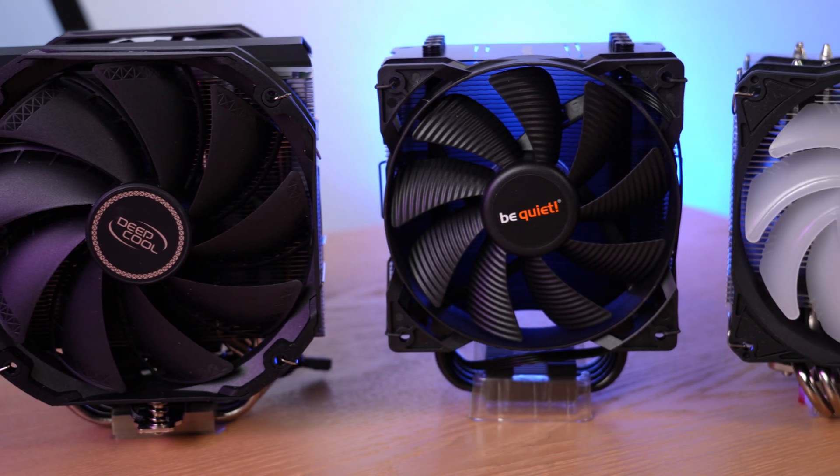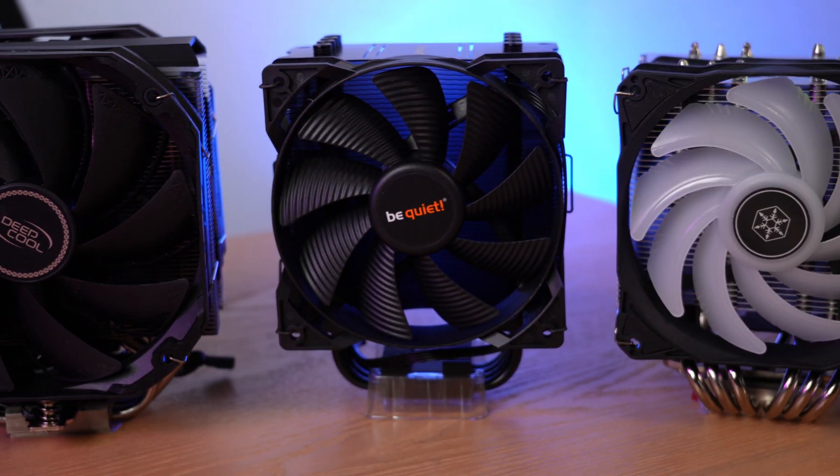Hey there, I'm Ari from The Tech Buyer's Guru, and in this video I'll be bringing you news from the PC cooling industry. This is the second in what will hopefully be a long series of videos bringing you the latest and greatest from the PC cooling industry. In my previous video, I detailed news from Noctua and Scythe, and it proved to be very popular. So in this video, I'll be bringing you more news from three different manufacturers: Deepcool, BeQuiet, and Silverstone.